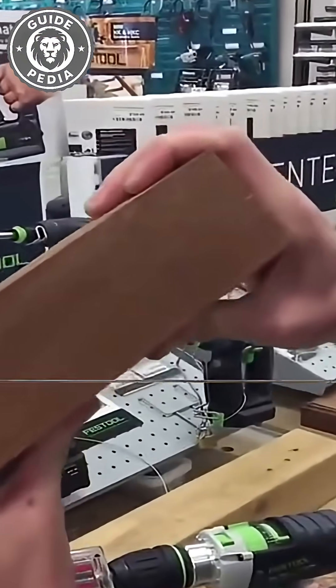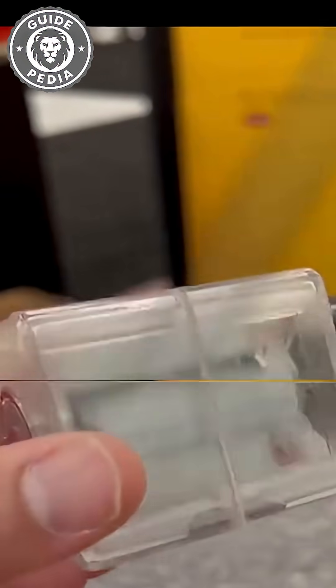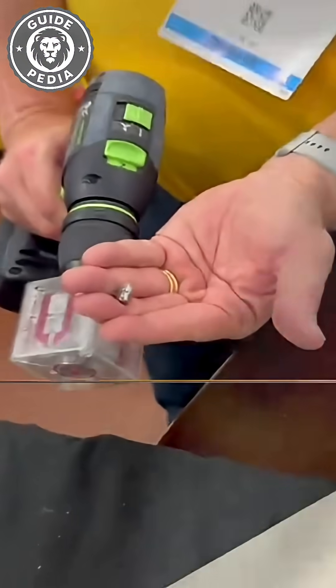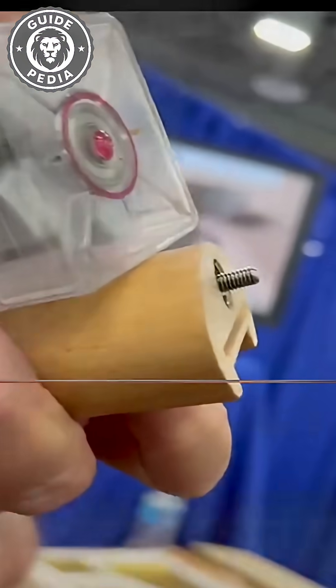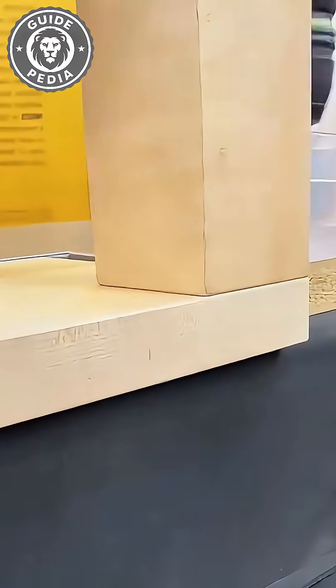This makes it perfect for premium furniture, construction, and perfectionist carpenters, or applications demanding aesthetic appeal. Traditional woodworking methods often leave visible fasteners, nail holes, or glue residue that compromise the finished appearance. This Swiss innovation eliminates those concerns entirely.